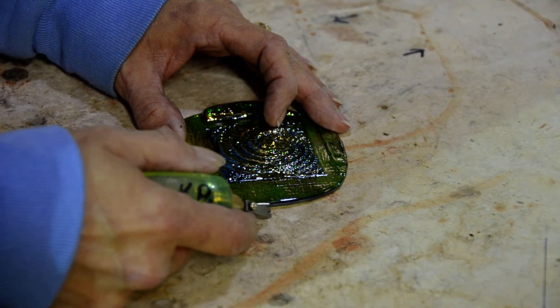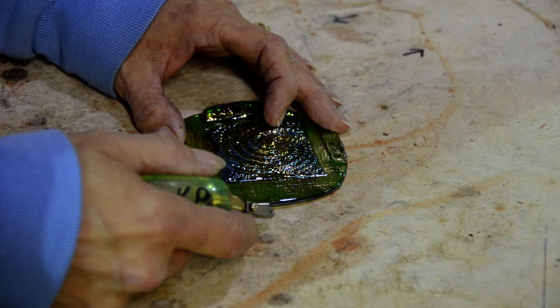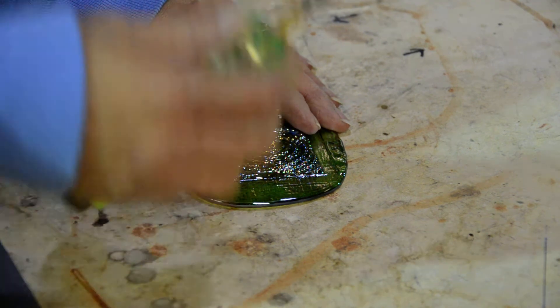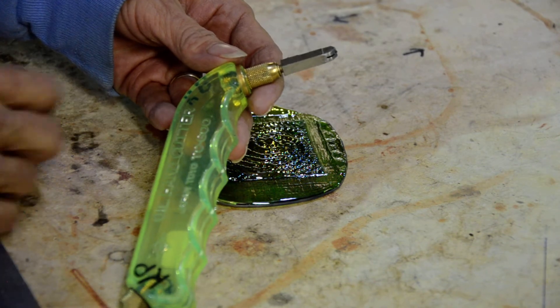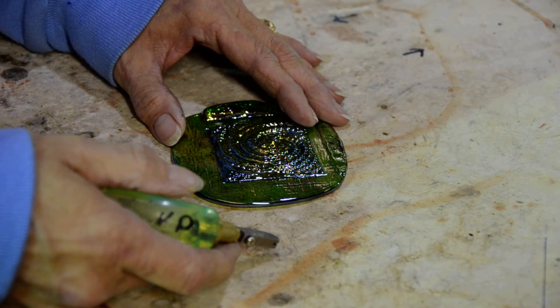Welcome to Kokomoopalescent Glass today. Karen Peer is going to show us how to cut or trim a jewel so that you can use it in one of your stained glass designs. She uses a standard Toyo glass cutter, and then she has there in front of her one of the galaxy jewels. It's a green iridized, so in case you're looking for something very similar.